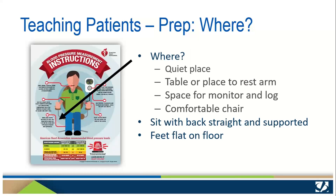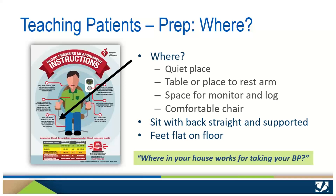Now that they've decided when to take their blood pressure, let's help them find a good place. It should be a quiet space with a comfortable chair where they can sit with their back straight and supported. Instruct the patient to keep both feet flat on the floor and not to cross legs or ankles, as this too can cause an inaccurate reading. Many patients find a desk or kitchen table to be a convenient location with a place to rest their arm and keep their monitor, infographic, and log with a pen or pencil. Be sure to ask: where in your house works for taking your blood pressure?